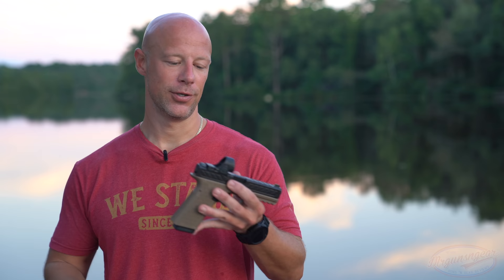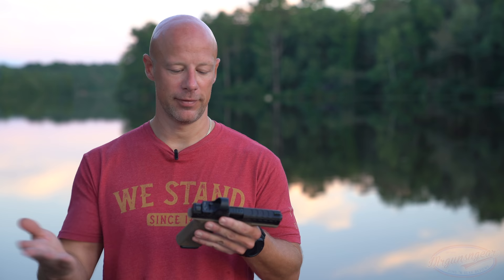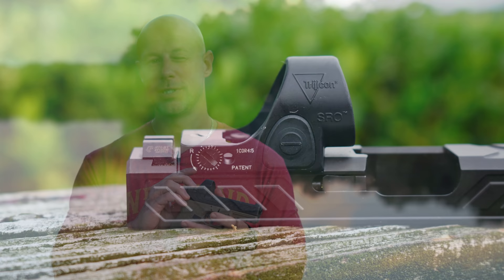Would I recommend it for a law enforcement officer or military member for duty use? Absolutely not. Would I recommend it for someone concealed carrying or for home defense? Yeah, I would — just take into account that it isn't quite as durable. The advantages are nice: being able to change the battery without re-zeroing, the larger window, and the less-angled shape to reduce snags. It also has 1 MOA click adjustments that are positive and tactile — you can adjust with the rim of a case.